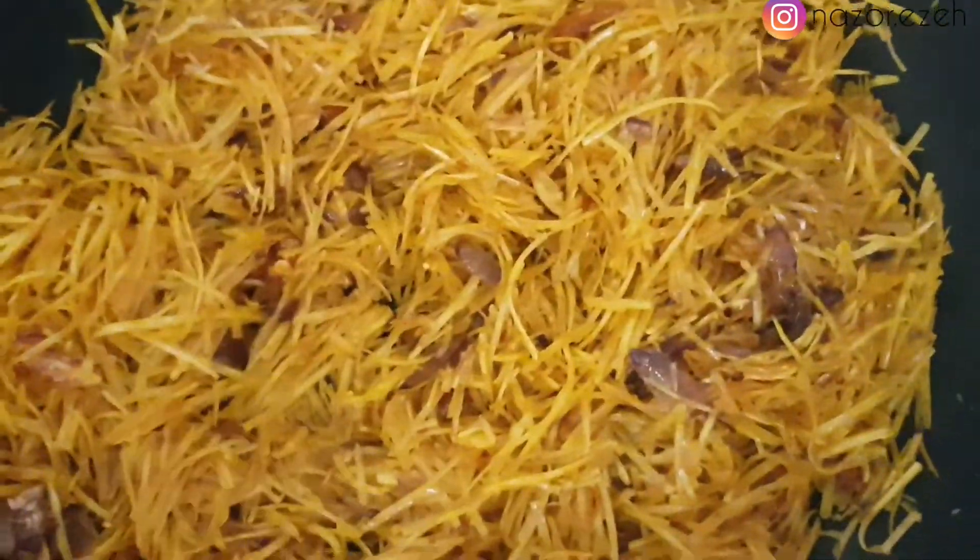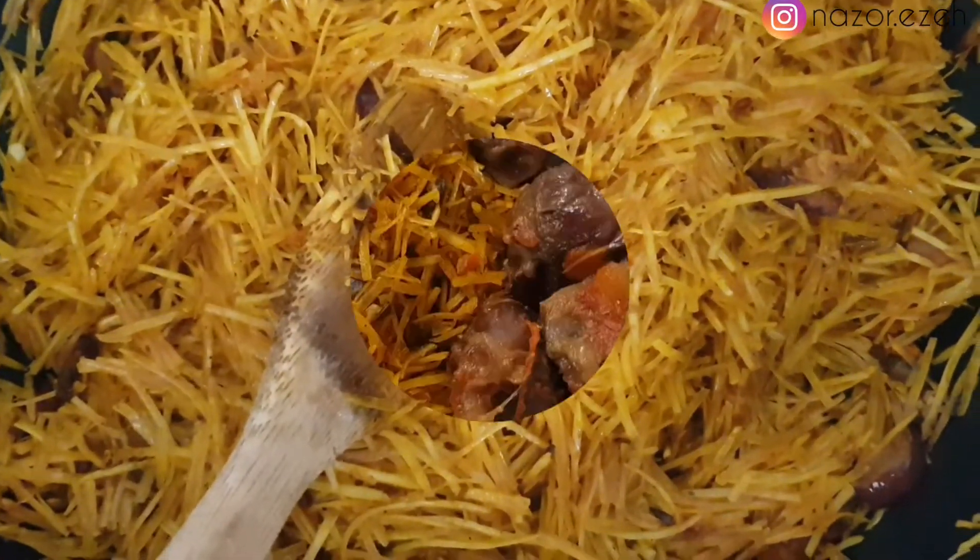I stirred it and added a little bit more abacha because the oil was still looking like it was a lot, so I had to add a bit more to even everything out. This food is quite easy to make — it's my sister-in-law that taught me this style, and I tried it and loved it, so now I'm teaching you.